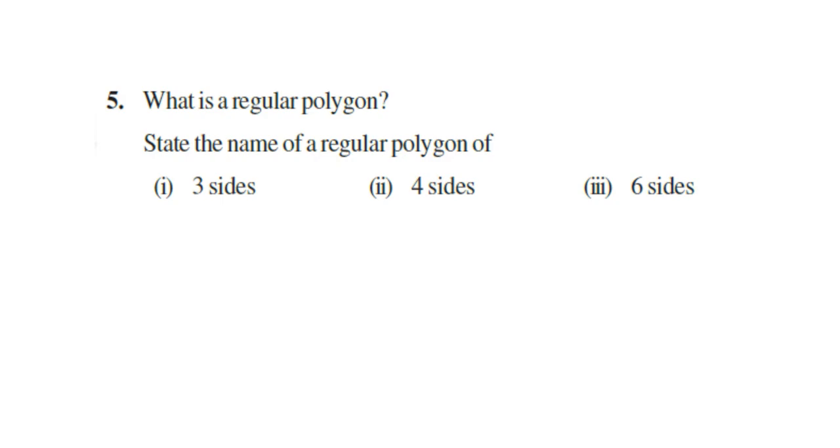Question 5: What is a regular polygon? A polygon with all sides equal is called a regular polygon. State the name of the regular polygon of three sides — it is an equilateral triangle, as all three sides are equal. If four sides are equal in a quadrilateral, it is a square. For six sides, you can say regular hexagon.